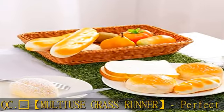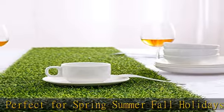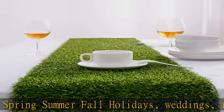The latex back has conveniently placed holes for good drainage and can be easily cleaned. Ferrochi Artificial Grass table runner is eco-friendly, non-toxic, and lead-free.